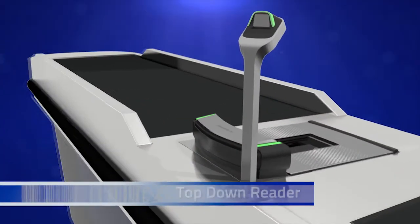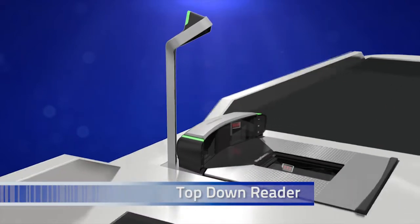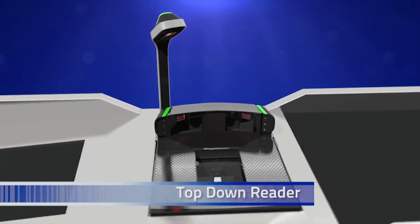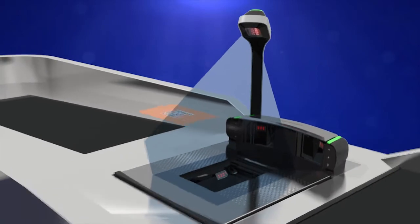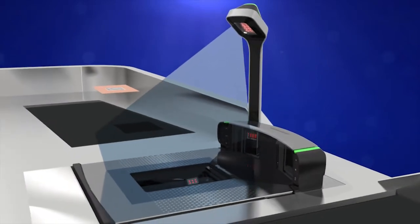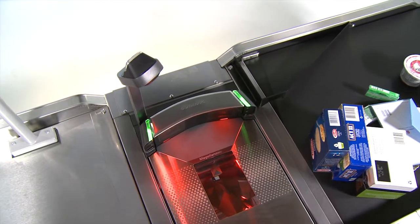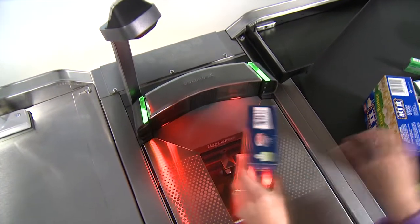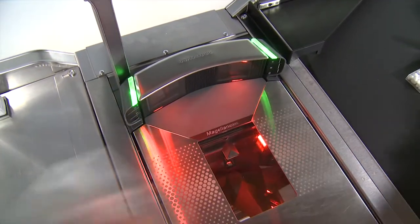The Magellan 9800i may be equipped with a tall or short top-down reader, or TDR. The TDR provides an additional scan volume to allow you to scan items placed on the belt with the barcode facing up without having to reorient the item. When an item comes to the front with the barcode facing upward, simply grab the item and slide it across the ergonomic scan zone over the horizontal window, and the TDR will read it without any orientation.